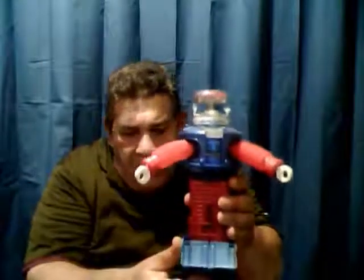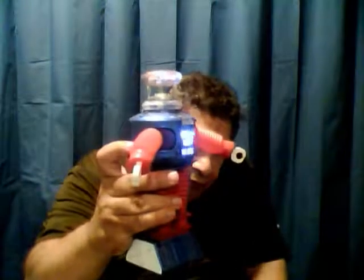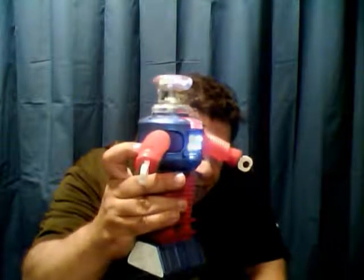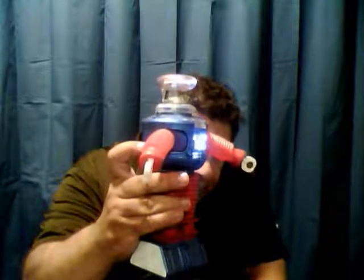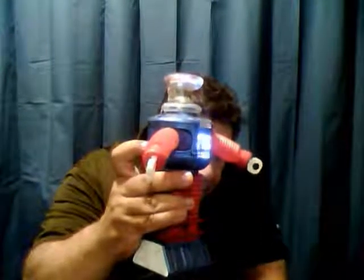I'm going to let you hear all the lines, even though they're the same as the original gray one. I'm going to turn this over because the lighting is just way too strong. I'm doing this one button press at a time.